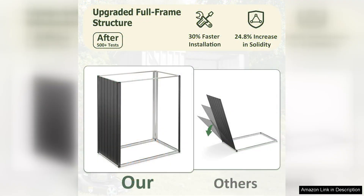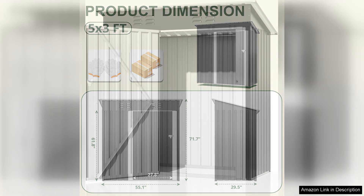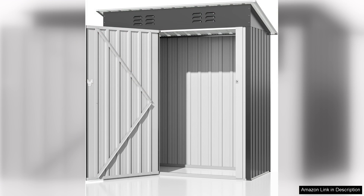The size is perfect for my needs. With 4.5x2.5 FT of space, it offers ample room for storing gardening tools, cushions, and other outdoor essentials without taking up too much yard space. I particularly appreciate the ventilation options, which help prevent moisture buildup and keep my items dry. The lockable door adds an extra layer of security, giving me peace of mind that my belongings are safe.